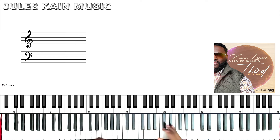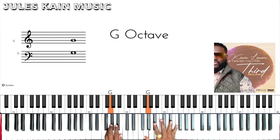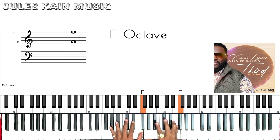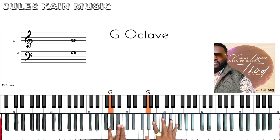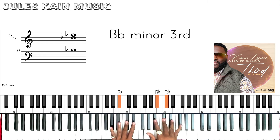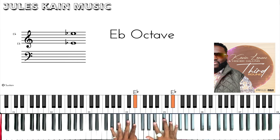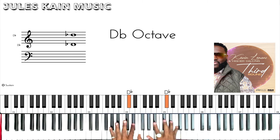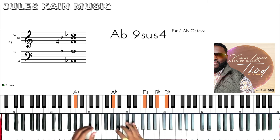Now for this lick here, we're going to walk down from Bb — chromatic — down to G. And that's the lick there, and then we start the song.